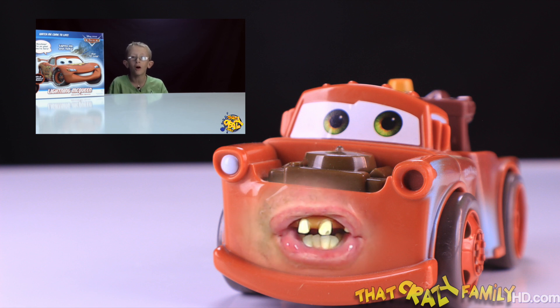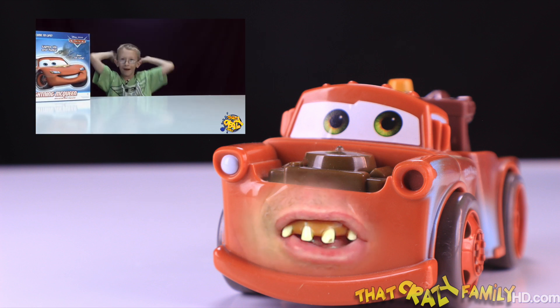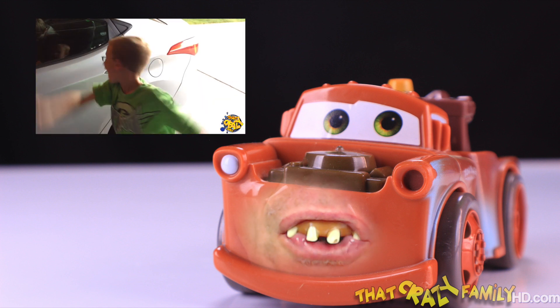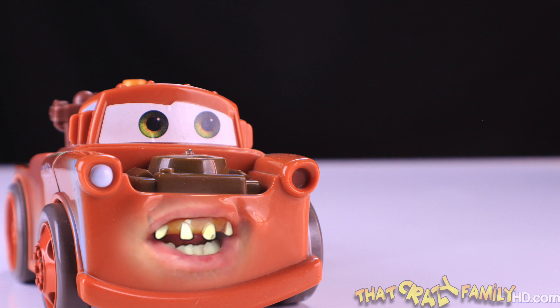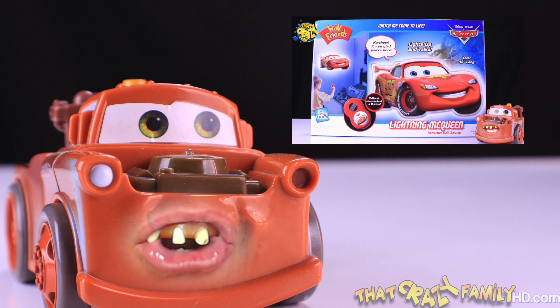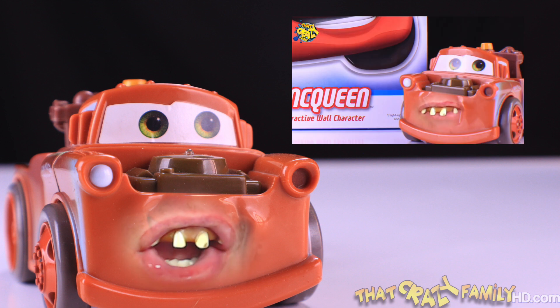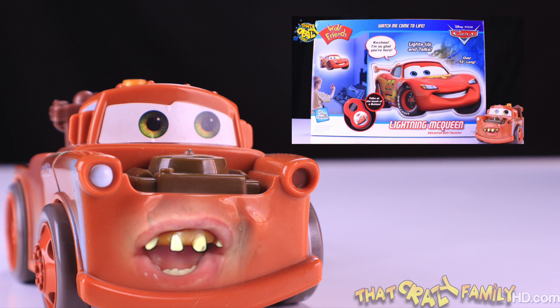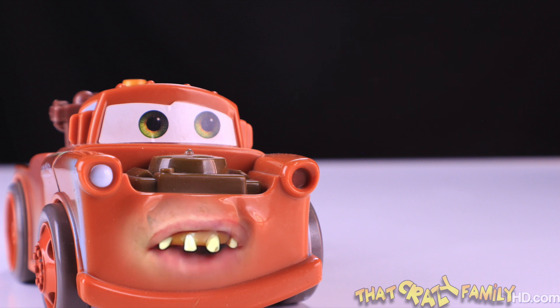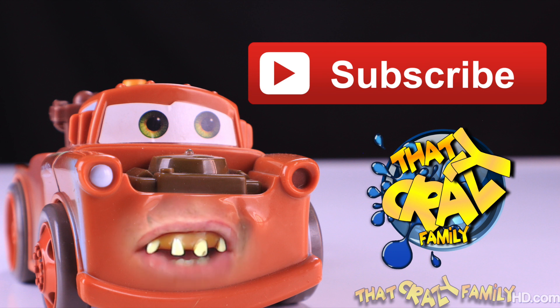Hey crazies, today we're going to enter a contest. All we have to do is find one of these toys and take a selfie with it. There's also this awesome toy called Wall Friends with Lightning McQueen on there — you ought to check it out too. Well, daggum, hey y'all, it's your friend Mater here. Now you need to subscribe and join this crazy family — that's right, you just join it up. Subscribe and have a good one, bye bye!